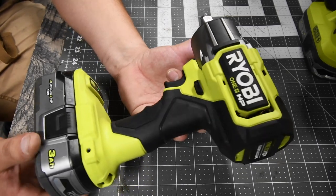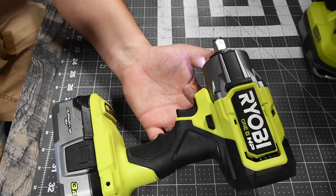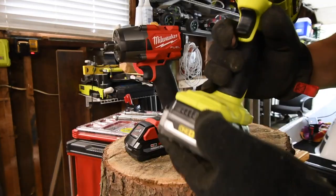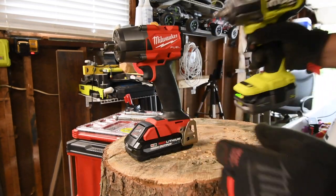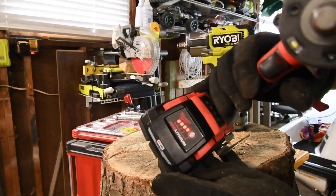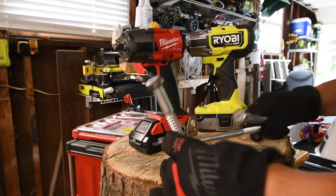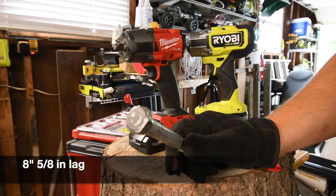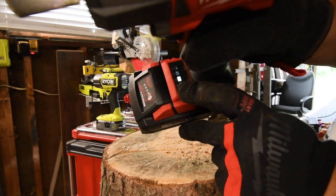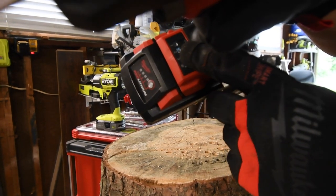This is actually a beast, especially with this battery — I haven't really tested this tool to its full extent yet. Battery for the Ryobi is full, and one more check for the Milwaukee — battery is full. We're going to do a 6-inch by half-inch lag and an 8-inch by 5/16-inch lag. It's on speed three — position one, two, three, then auto.